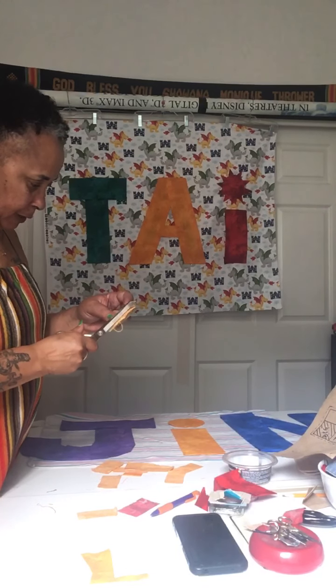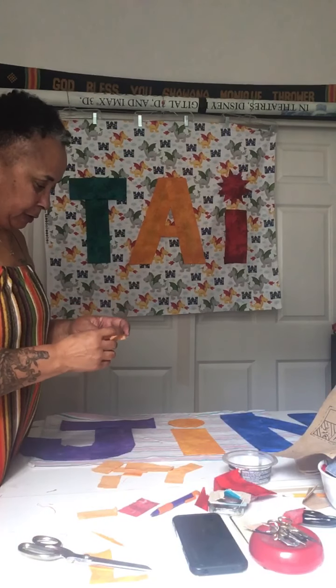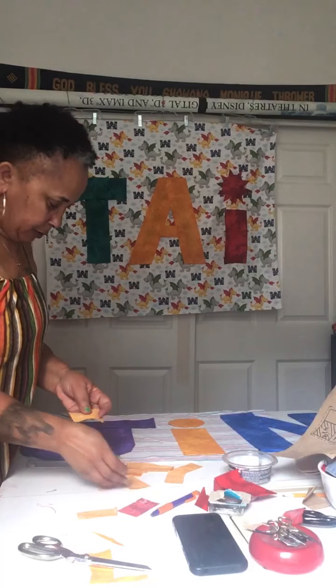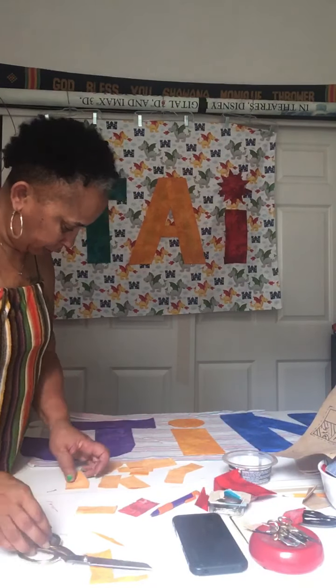I had to make ten — couldn't have done it with eight because then there would have been a space missing. An open space. Couldn't have done it with nine. So now I have eleven pieces here. This one is really big.